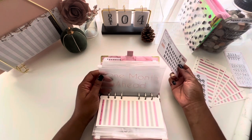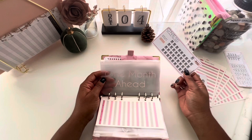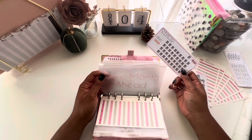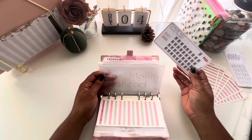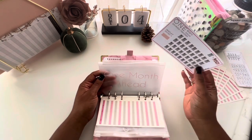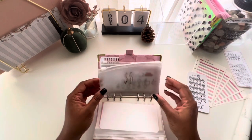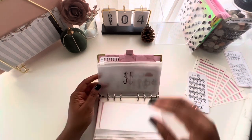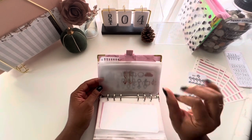Getting one month ahead on bills is a high priority for me, and it may be something you want to consider too — if something was to happen, you'd be covered for one month worth of bills. I also have savings challenges in the back tab of this binder, which can change from month to month.